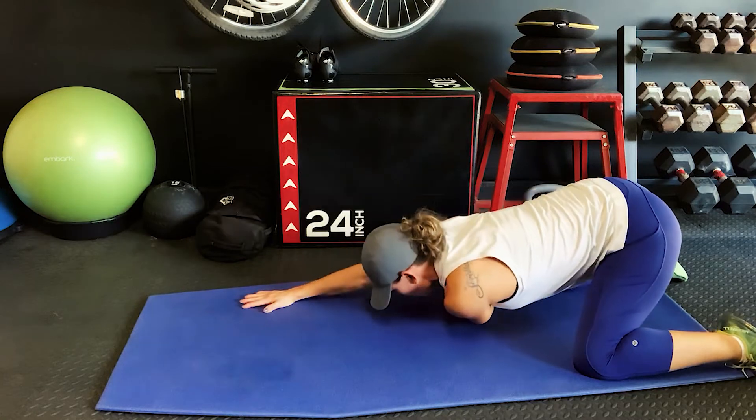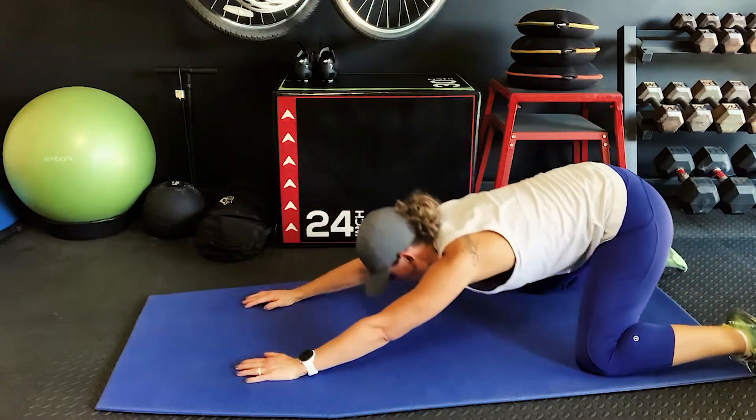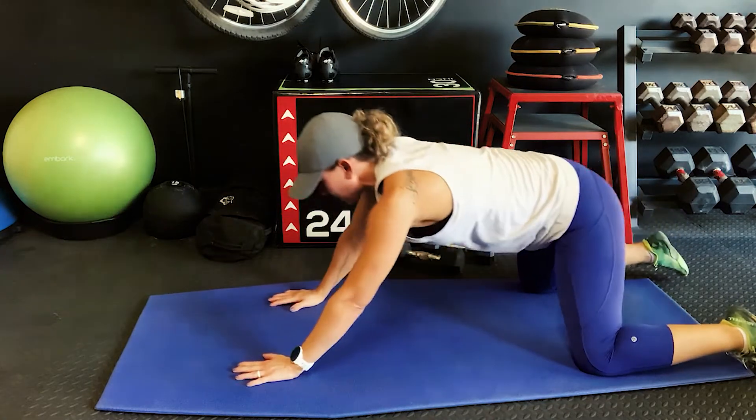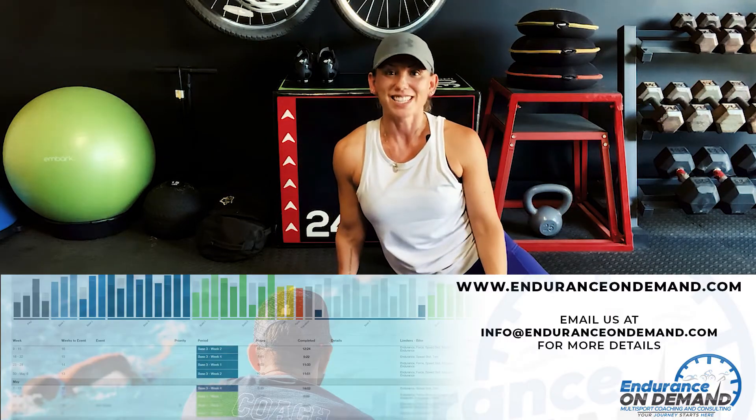Either way, enjoy this exercise, this pushup to child's pose, as a great way to start your day and your warmup. If you have any questions, you can always check out our website at EnduranceOnDemand.com.